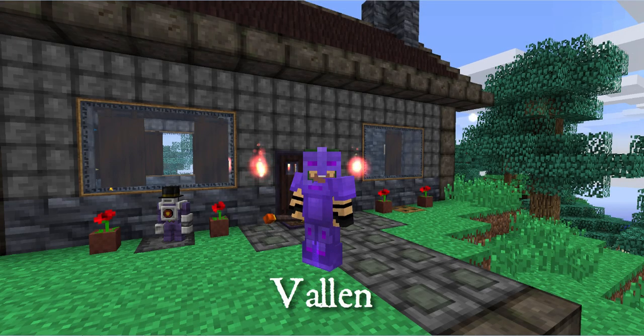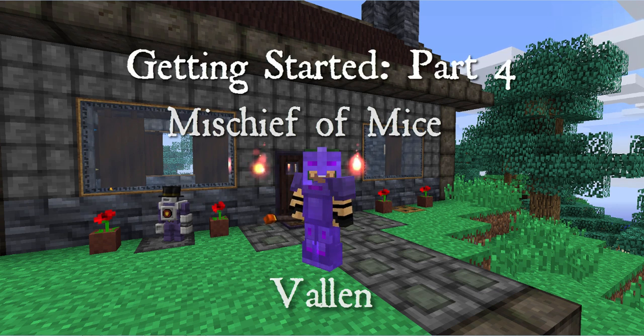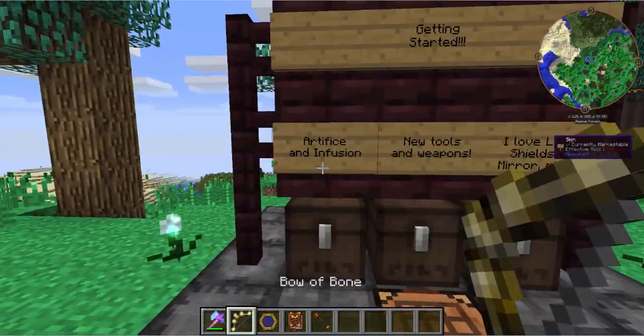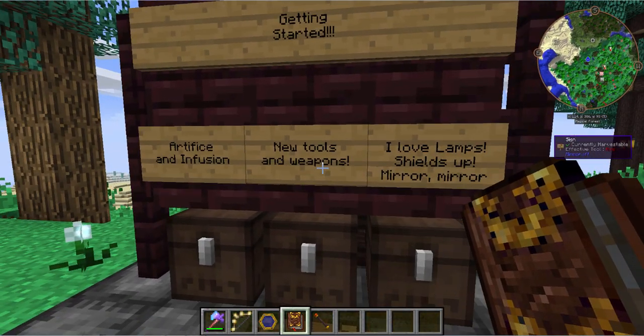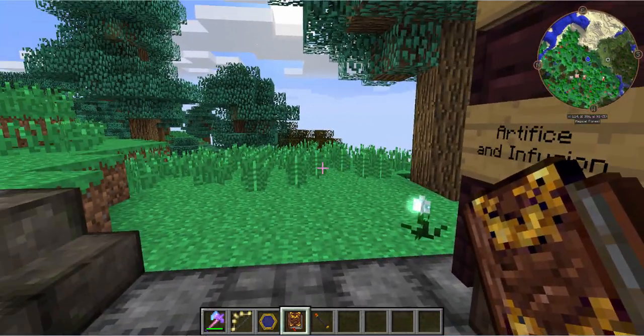Hey everybody, it's Valen from Mischief of Mice here with another getting started with Thaumcraft 4. Today we're going to be covering artifice — this tab with the little steampunk looking goggles. We're going to be covering infusion, some new tools and weapons, lamps, shields, mirrors, and all sorts of crazy stuff.